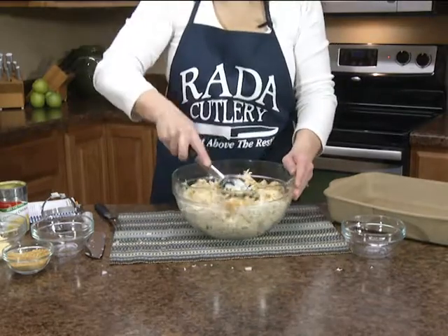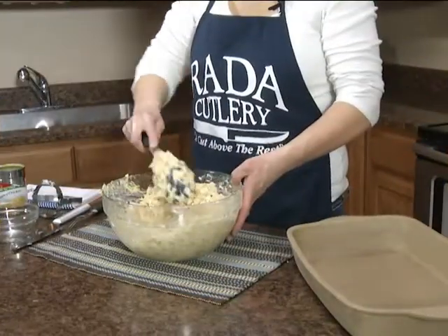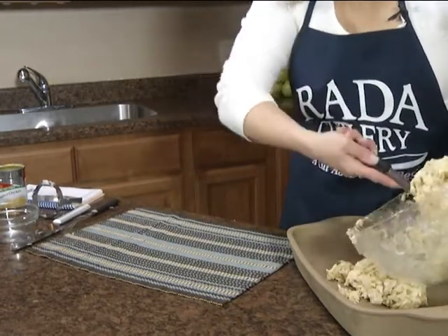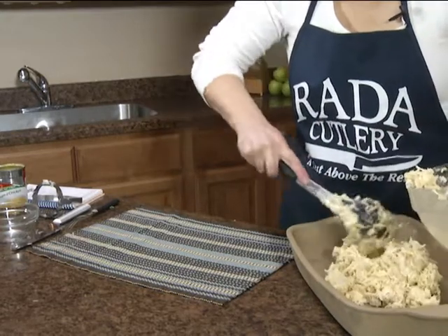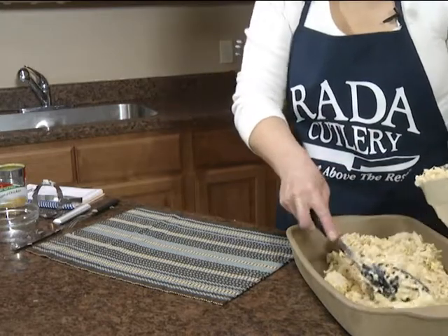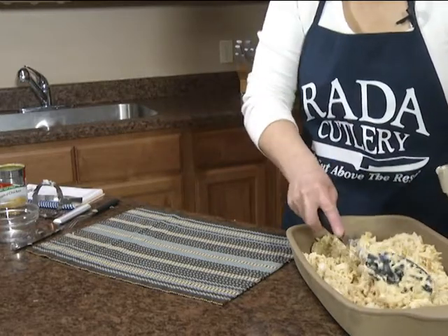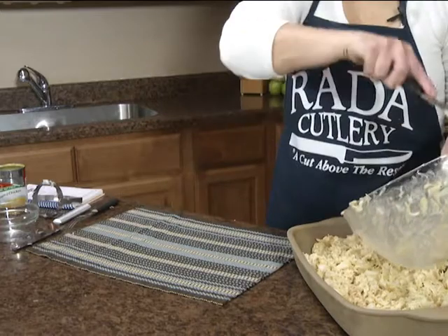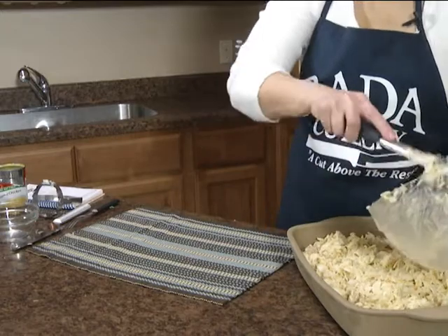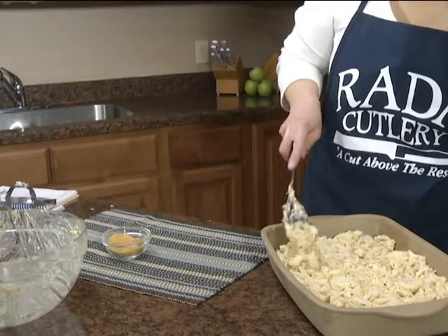Meanwhile you want to have your oven preheating to 350 degrees. Once this is all combined we're going to put it into a nine by thirteen inch casserole. I'm using the Rada rectangular baker — it's nine by thirteen. I love this stoneware; you don't have to season it. The thing I like best is when you get this casserole out it's going to stay hot because the stone retains heat and keeps your casserole nice and hot, so when you go back for seconds it won't be cold. Just evenly spread that into your pan.